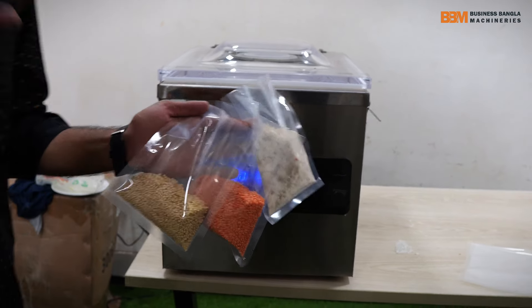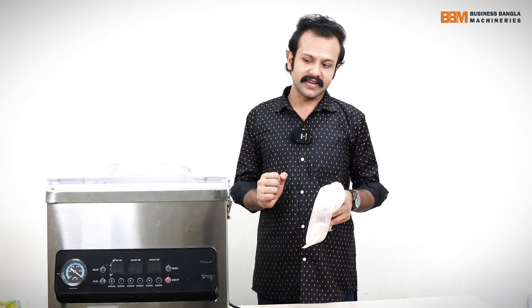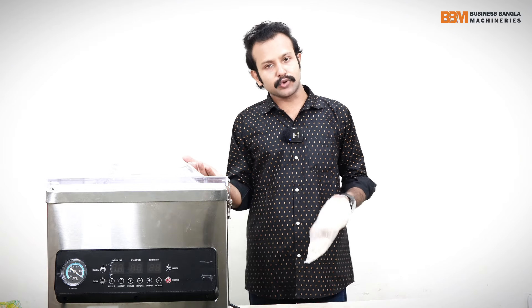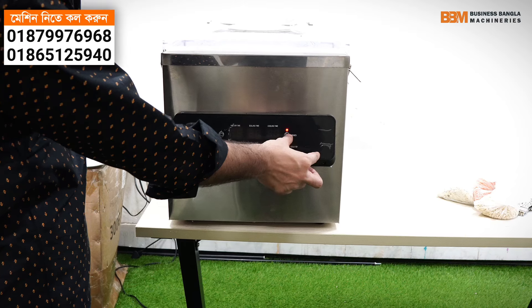Special equipment that we have to use — this equipment can be installed on the machine, and the machine can be replaced by the machine. At the end of the video, we have a semi-automatic equipment.